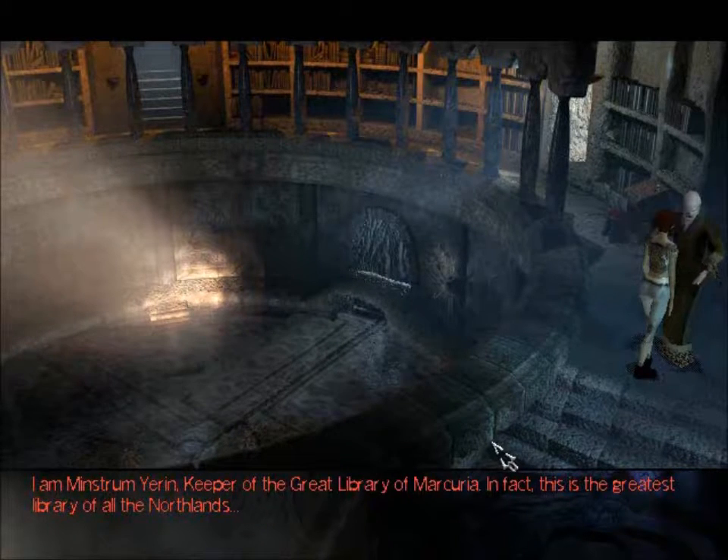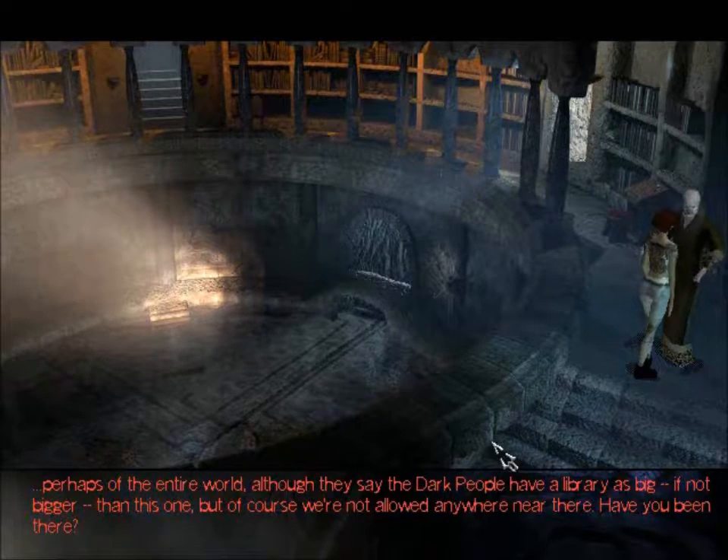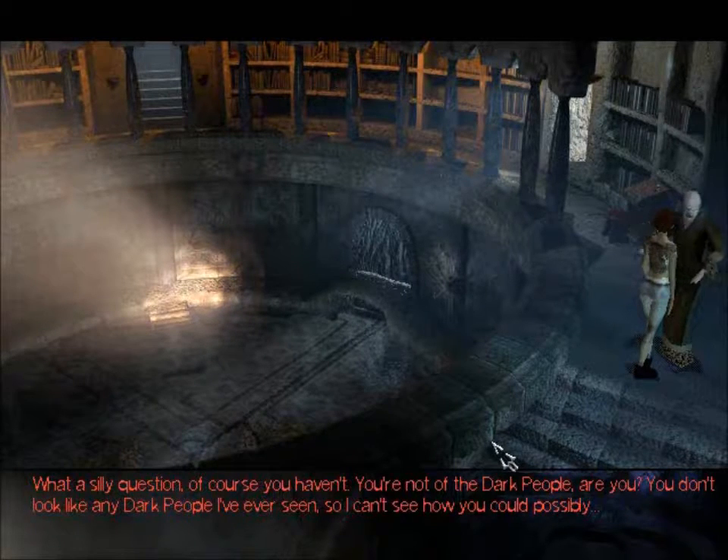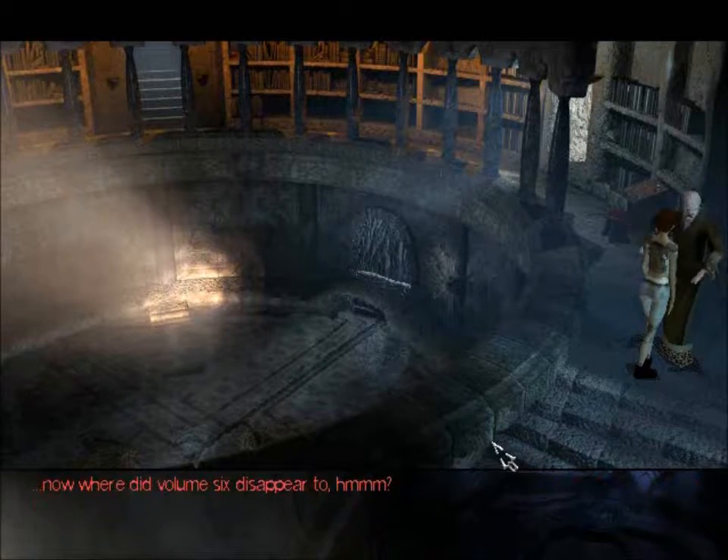I am Minstrum Yeren, keeper of the great library of Mercuria. In fact this is the greatest library of all the Northlands — perhaps of the entire world. Although they say the dark people have a library as big, if not bigger, than this one. But of course we're not allowed anywhere near there. Have you been there? What a silly question, of course you haven't. You're not of the dark people, are you? You don't look like any dark people I've ever seen.